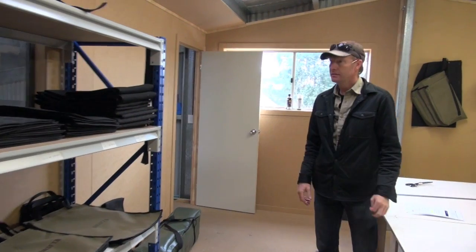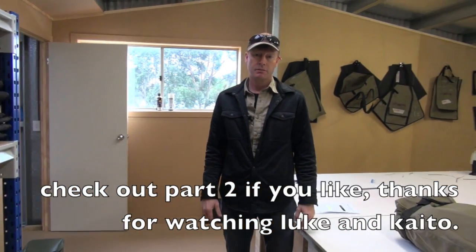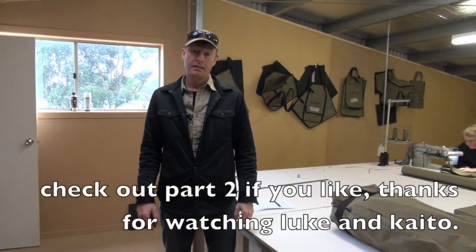I just wanted to show you some of those. You can see we can make pretty much anything and we've got a lot of stuff we're putting on the web now. Thanks very much.